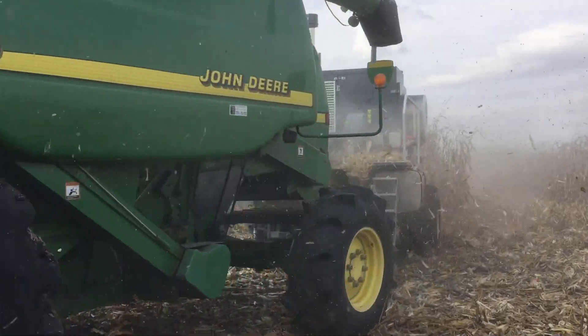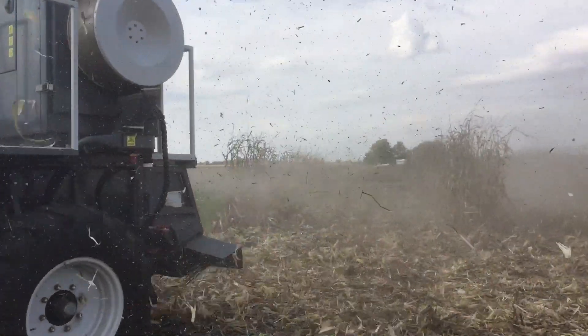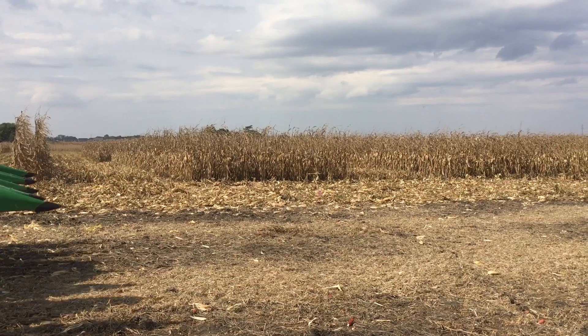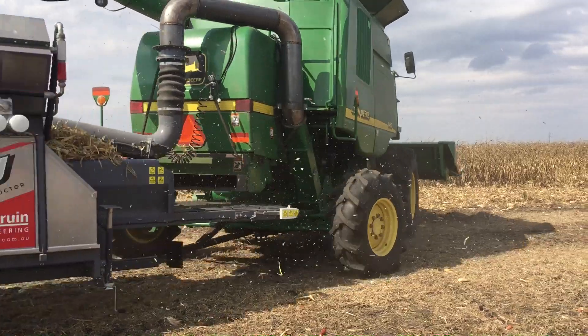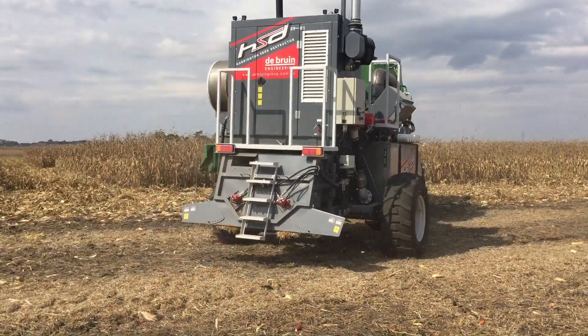Is it likely that farmers will buy one of these themselves? The current model, which is a tow-behind model, is pretty expensive for an individual grower to own — it's about $180,000. But there's an integrated model coming at about a fifth of that, around $30,000, that would be an aftermarket bolt-on kit, and I think that would be within a price point that an individual grower could manage.